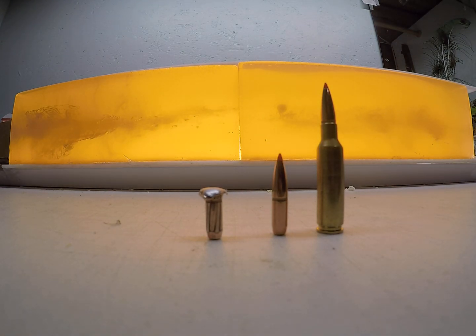The low velocity load was traveling just over 1,600 feet per second, and the high velocity load was right around 2,800 feet per second.